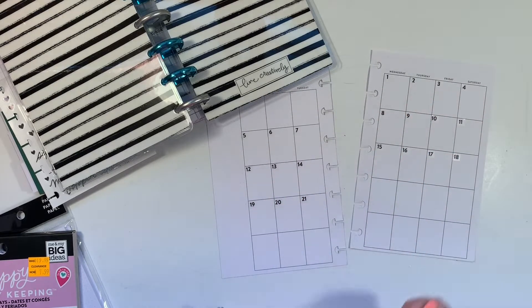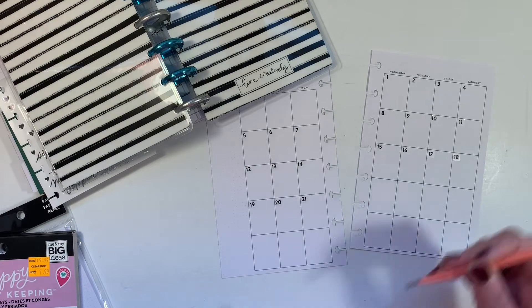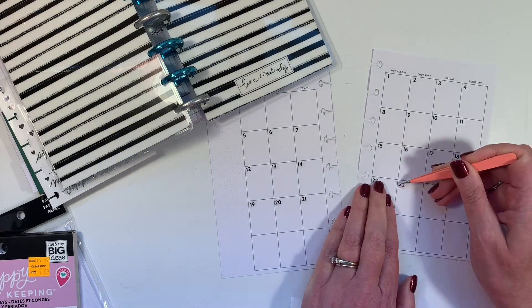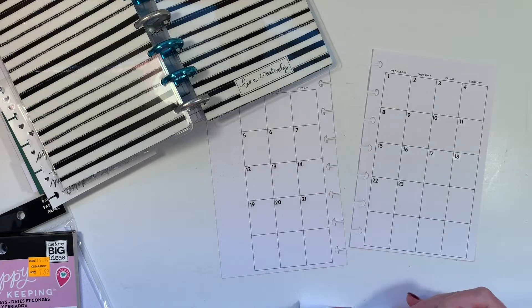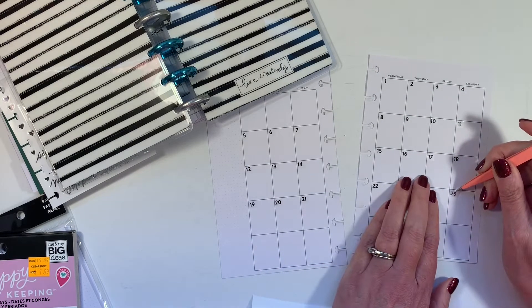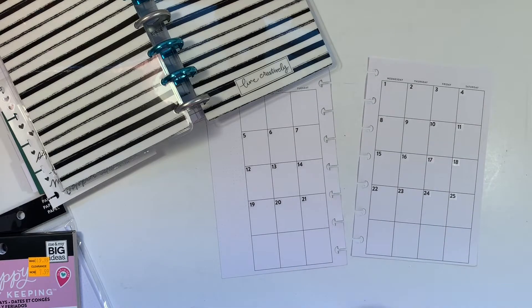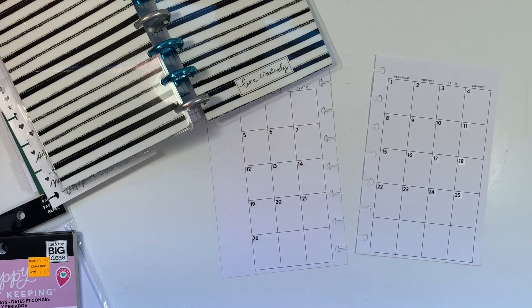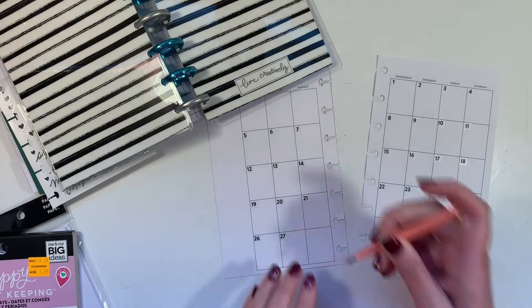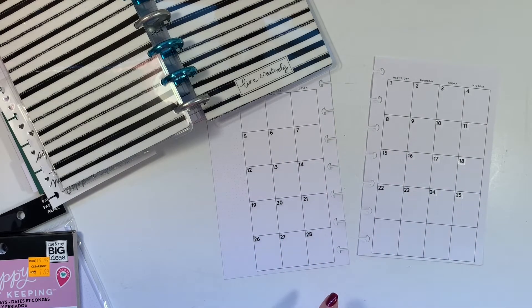Now, I am not going to sit here and do all these months on camera because I honestly don't know that anyone wants to watch that. If I could get it to fast forward super fast I would, but I've only been able to edit at twice the speed. If I could do it like 10 times the speed, that would be really cool — then I would film the whole thing and you could watch it in fast motion. So I'm going to make it and then share it with you at the end, but I'll show you my first month.